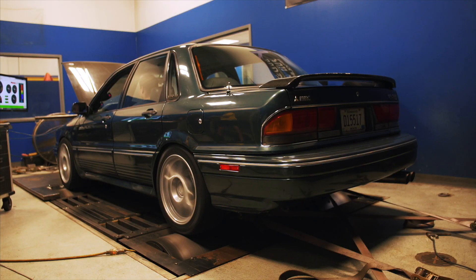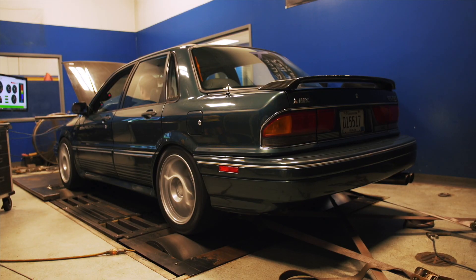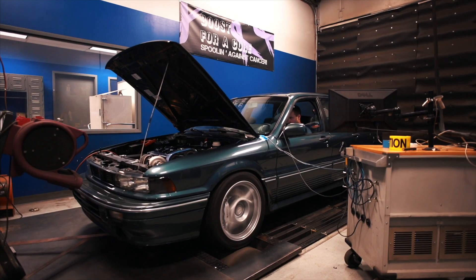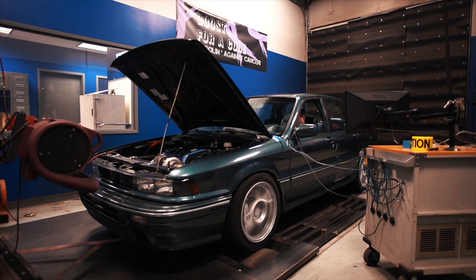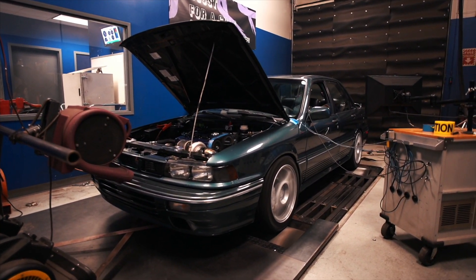At 500 miles is your first oil change where you switch over to synthetic or whatever oil you want to run going forward. That's where we consider your engine fully broken in — you've primed it, started it, heat-cycled it, driven a couple of miles, drained some oil, run up to 500 miles, and drained the oil again. Now put whatever oil you want in it, take it to your tuner, take it to the racetrack, put it through its paces. If you've followed all the steps, you should have a really healthy engine that can take anything you throw at it.